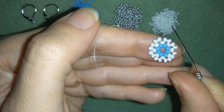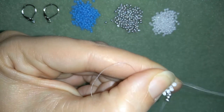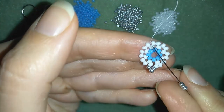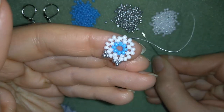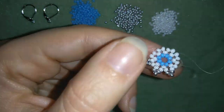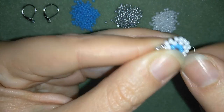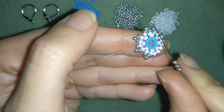Then I need to take three more silver beads, go through this white and through the following white. Three again. Three again. Three — and I'm going to continue this until the end of this row.